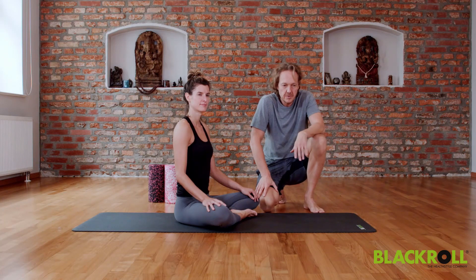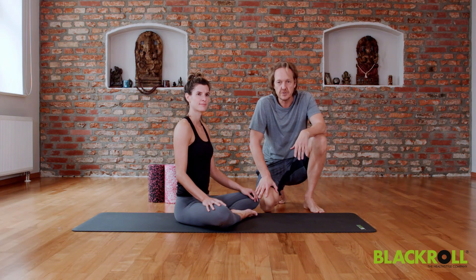Welcome. Today we have a nice relaxation sequence, perfect after a hard day's work.